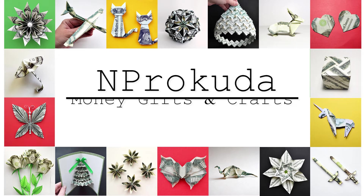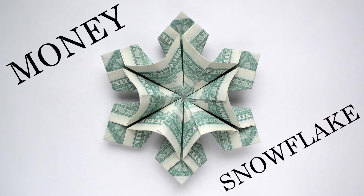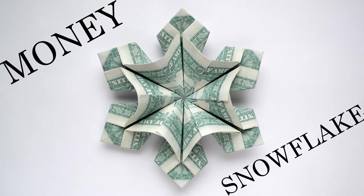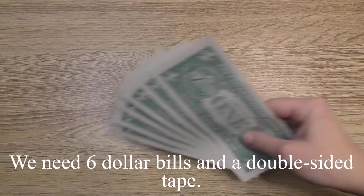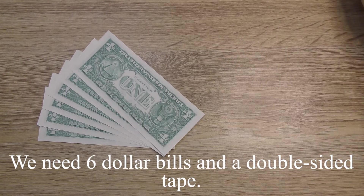Hi, my friends! Today I want to show you how to make the money snowflake. Let's go! We need six dollar bills and a double-sided tape.